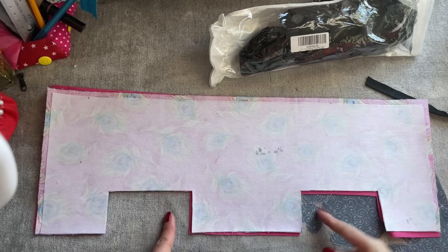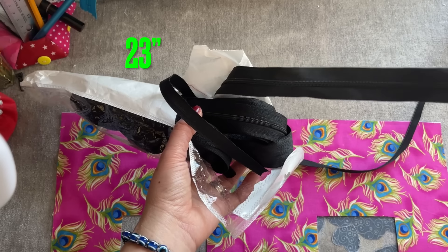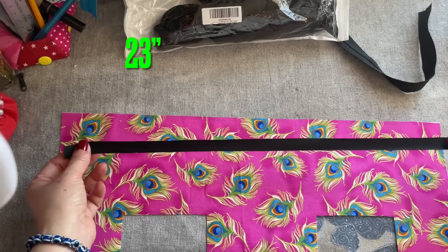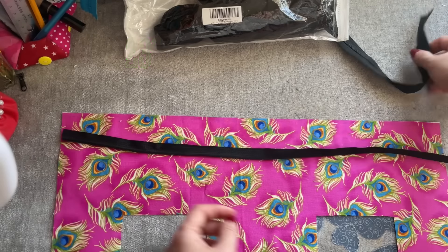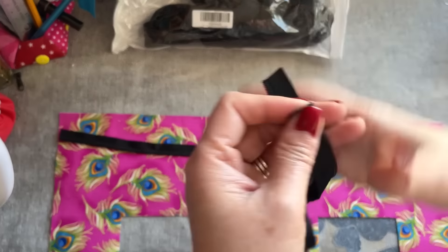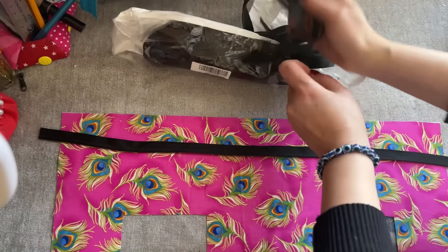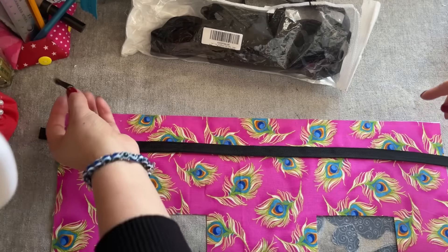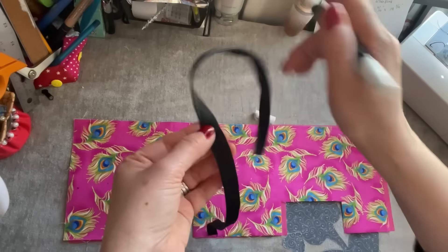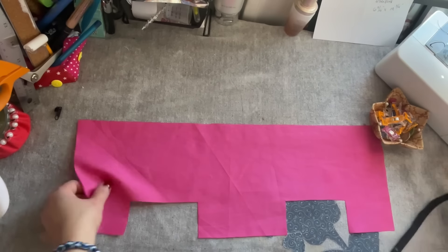Now I'm done cutting. For the zipper — you can check it in the description — I cut it at 23 inches long. It comes as a whole thing but you tear it and take half of it. This is the half I cut, 23 inches long, and it comes with the pull and everything. You're going to fold it in half and then mark and fold it in half again.